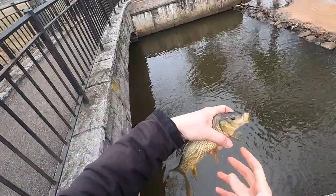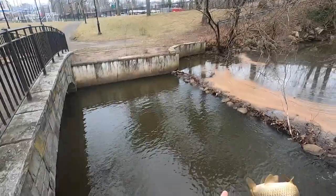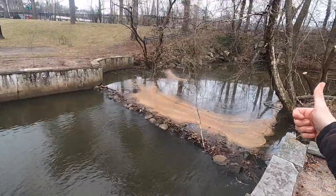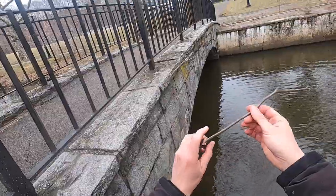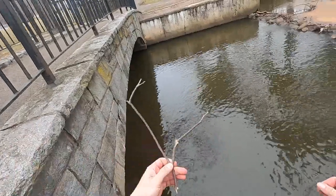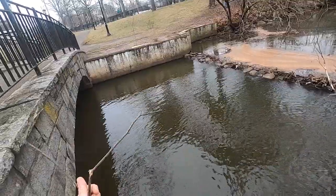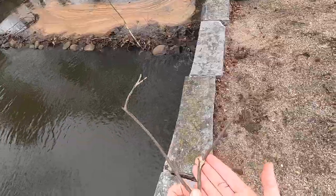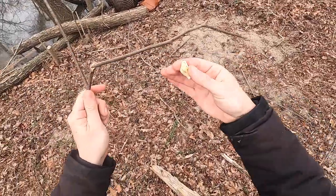Look at this beautiful little itty bitty guy. You saw Elul set it up. He broke the stick and it was still holding on. Look at that — this is all we were using: a piece of stick attached to a hook and a piece of bread. That's it. So I rebreaded — this is the technique: stick, line, bread.